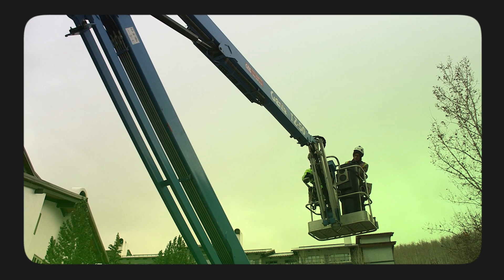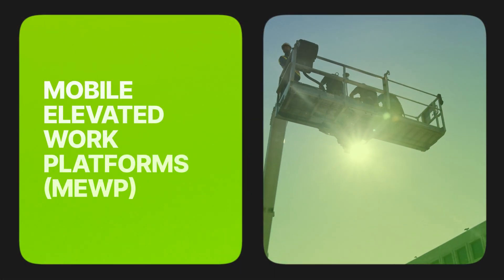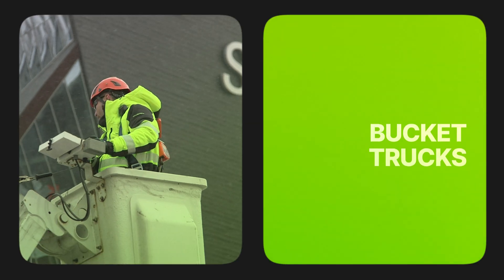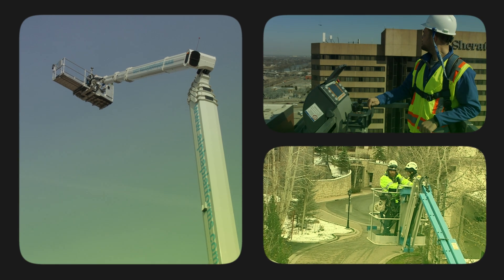We all know man-lifts, but there are so many different types: Mobile Elevated Working Platforms, or MEWPs, Bucket Trucks, or a Boom Truck with a Man Basket. Basically, anything that gets you off the ground to do your job.